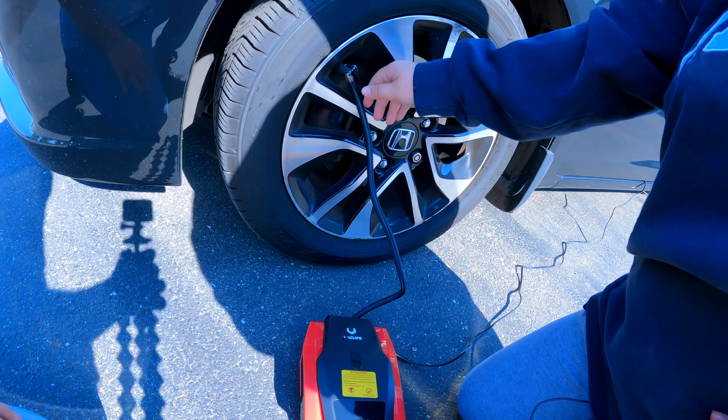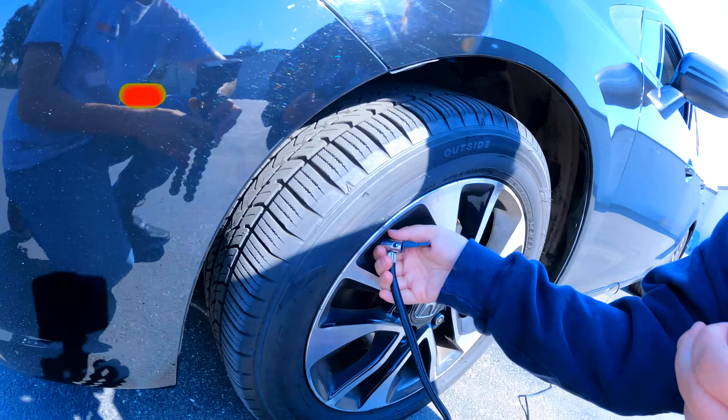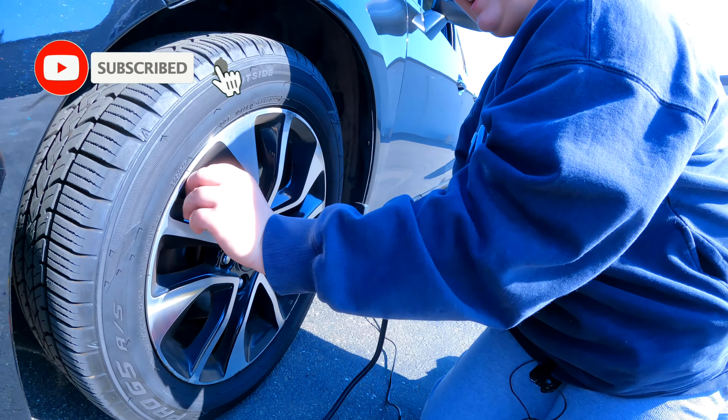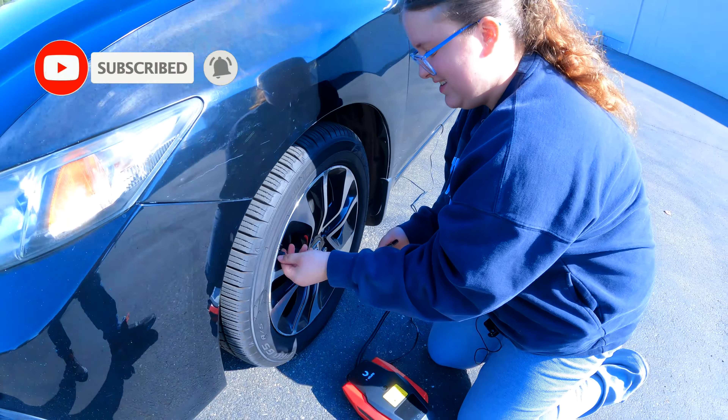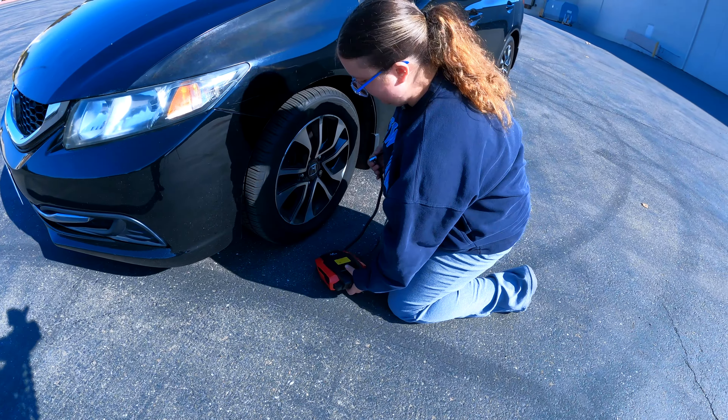When you take it off, just go pretty quick so you're minimizing how much air you lose. Oh, it won't come off — you've got to pull straight. But you did totally fine. You want to check the other ones on the other side? Yeah, because if this one was low, I'm wondering if they all are low. Yeah, we'll double check them.